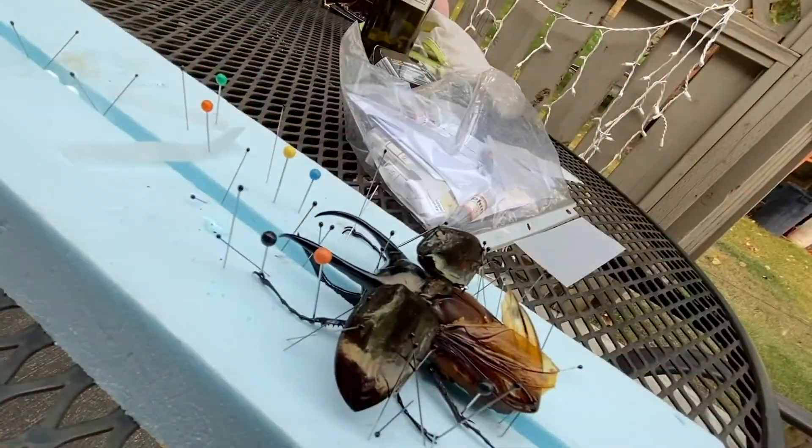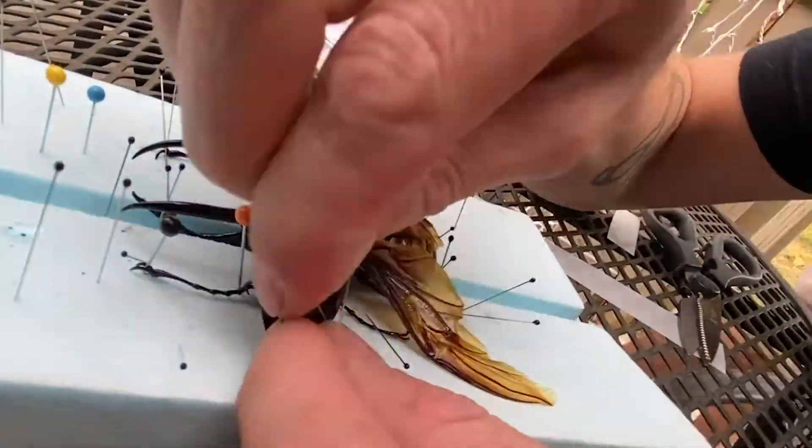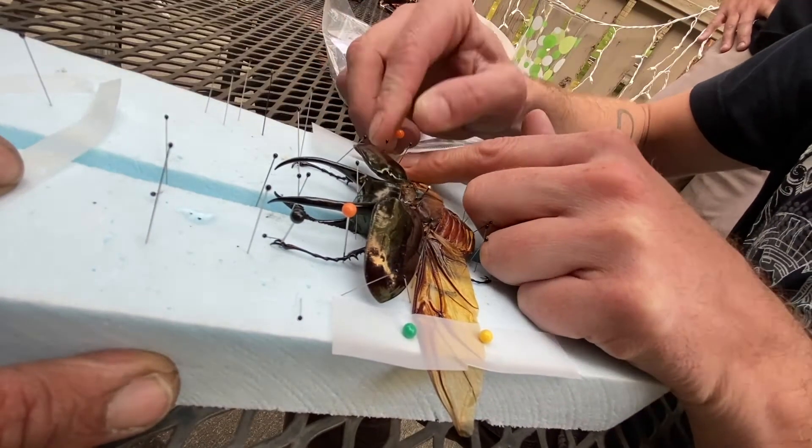And then I wanted it to look like it was flying, so this is why I opened it. And I did the inner wings, which were very interesting. I've only done this one time before, but this is the first time it worked out really well.